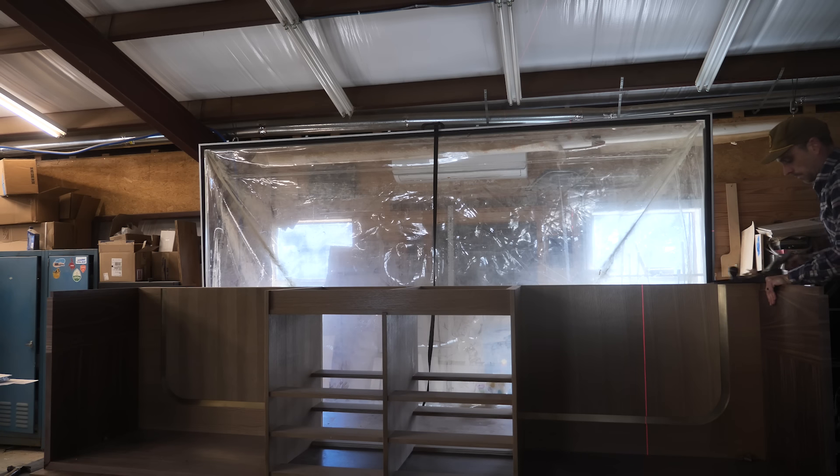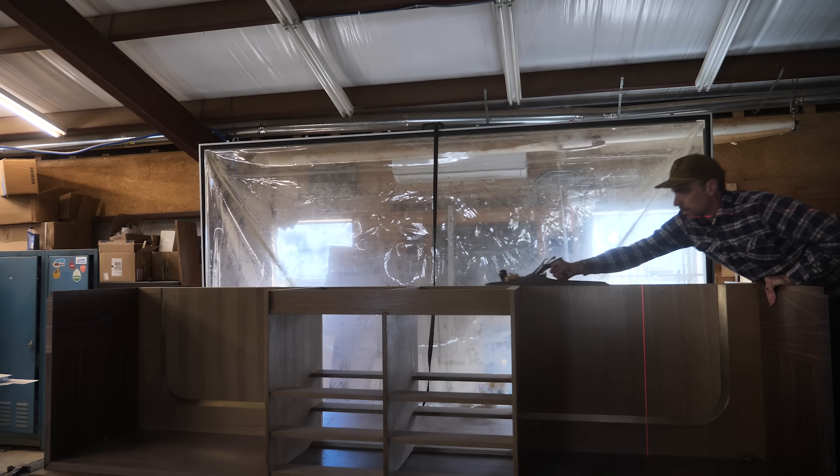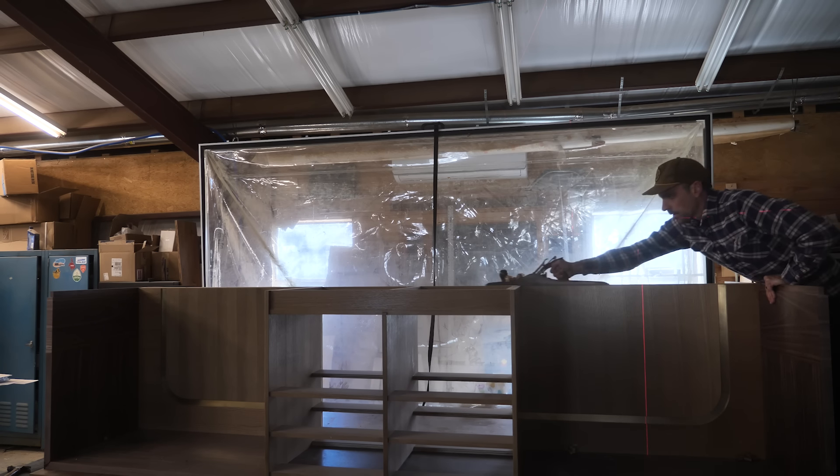You can see the laser line going vertical there, but there's also a horizontal line I'm referencing off here to make sure I'm feeling this right.